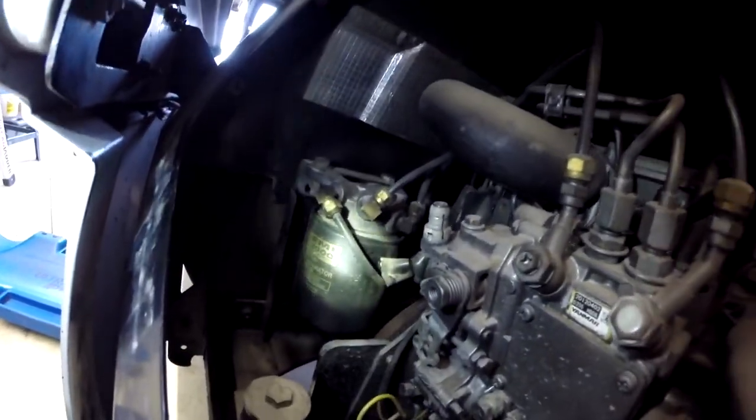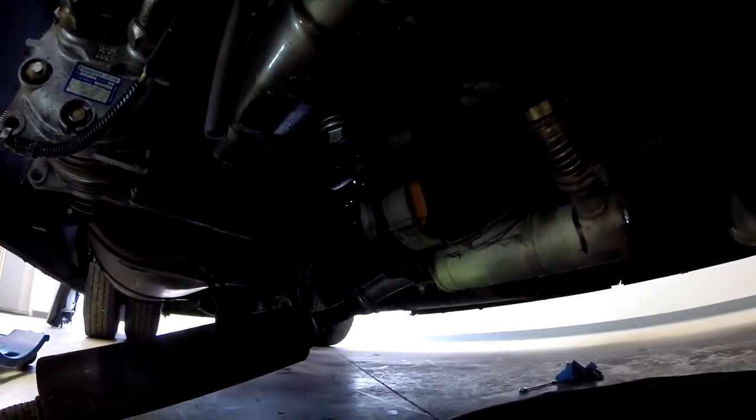We are ready to drain the oil. That's where we got the diesel filter, and that's where the oil filter is, and right underneath there on the bottom is where we're gonna drain the oil. We'll get that done.